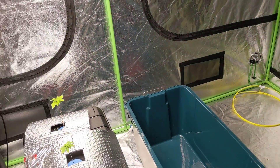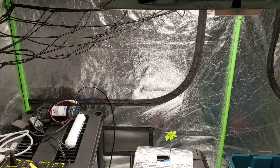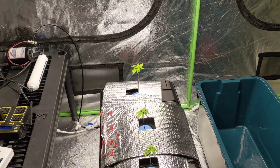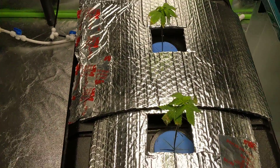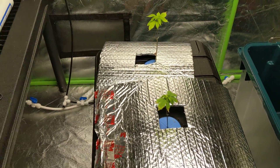Not too much else has changed in the tent. Just did a thorough cleaning - some oil, smells nice like a pine tree in here now. I'll post another video update next week and I'm hoping these plants actually show a difference, so talk to you then.